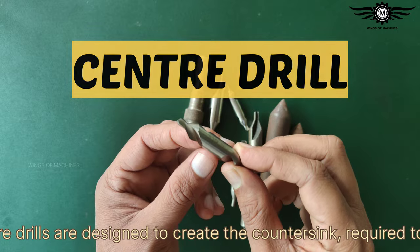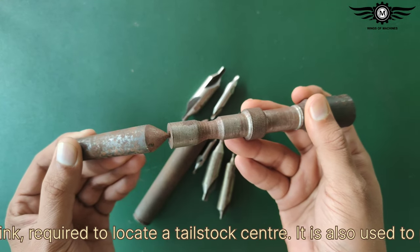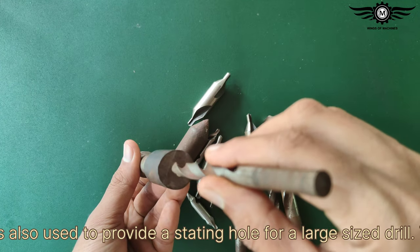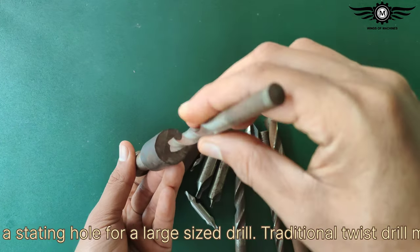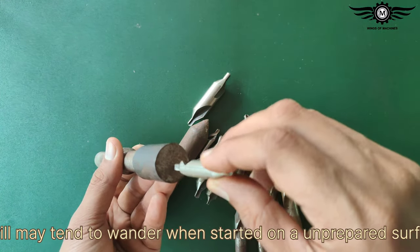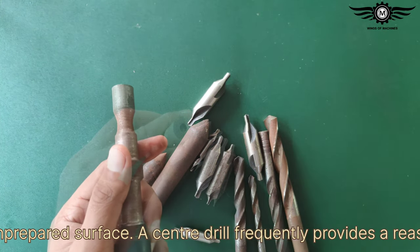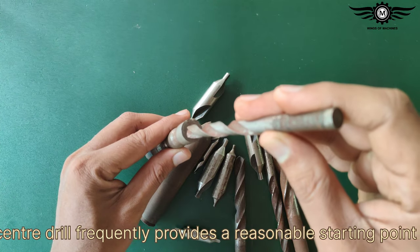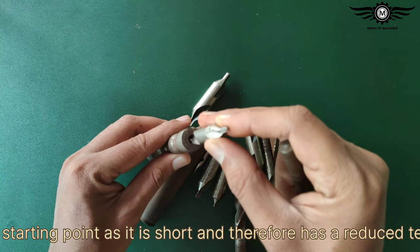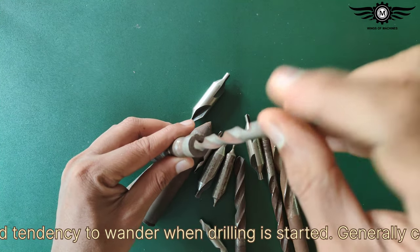Center drills are designed to create the countersink required to locate a lathe center. They are also used to provide a starting hole for a large sized drill. A traditional twist drill may tend to wander when started on an unprepared surface. A center drill frequently provides a reasonable starting point as it is short and therefore has a reduced tendency to wander when drilling is started.